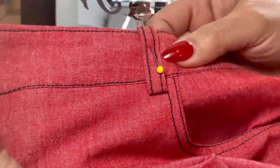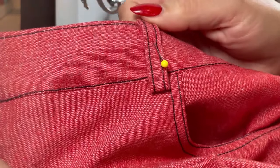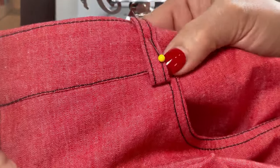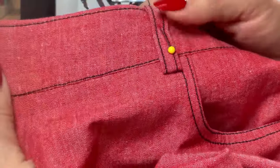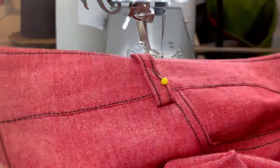Now that you have your waistband done and topstitched, put your belt carriers facing up and turn them under — I always leave a little bit of ease down here on the bottom to accommodate a belt — and you're just going to bar tack across the tops all the way around.